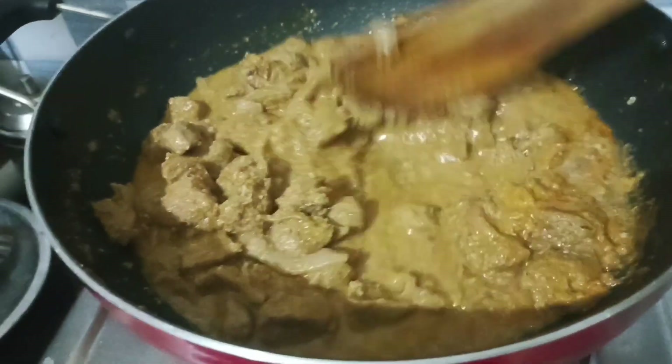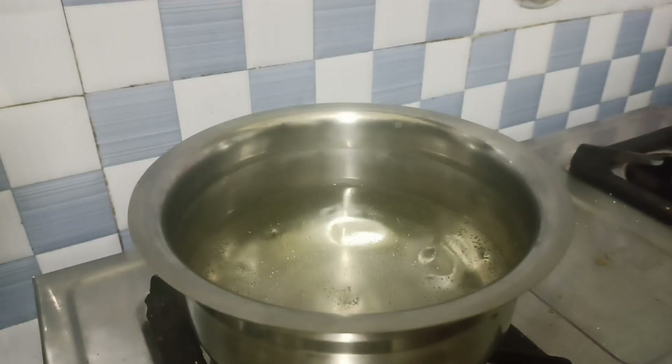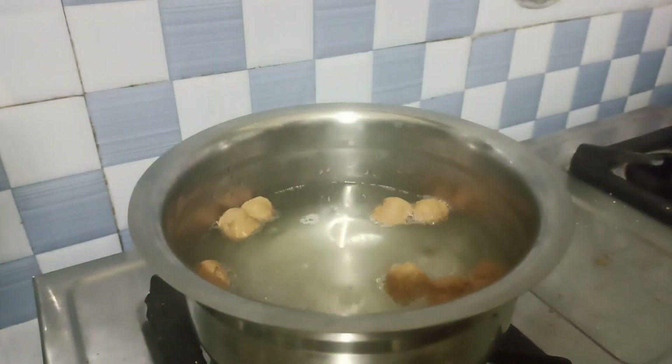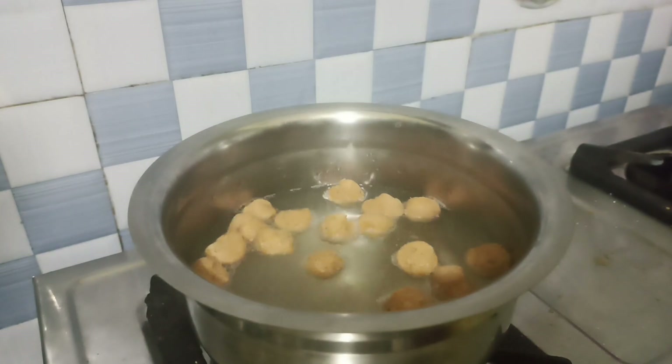We are going to boil the gravy in the morning. We will put it in a meal maker. We have a little quantity — we can put it in a few quantities.